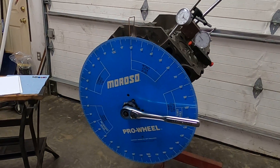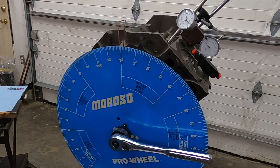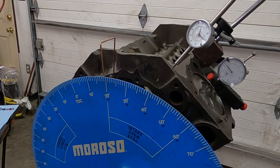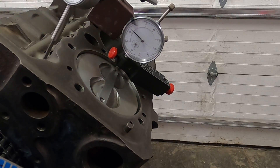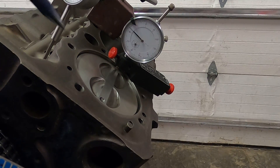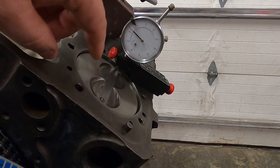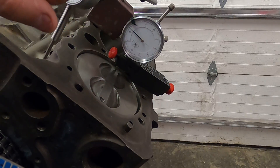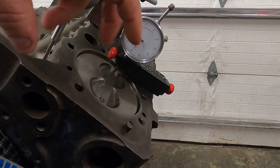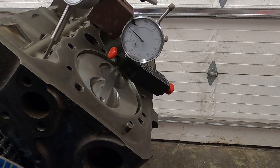I wanted to go over this camshaft degree theory process. If you watch the first four videos, you'd see what I've done up to this point. This dial indicator is sitting kind of in the center of the piston, and the reason I do that is the piston can rock back and forth in the bore a little bit. If you had the indicator pointing up on the side, it could make the reading a little incorrect on an up or downstroke.